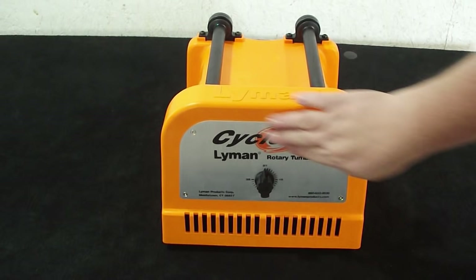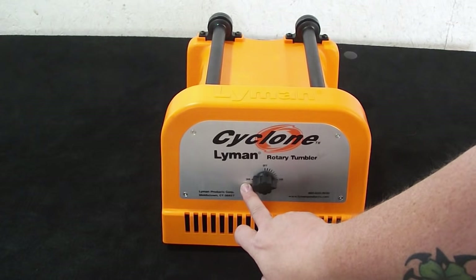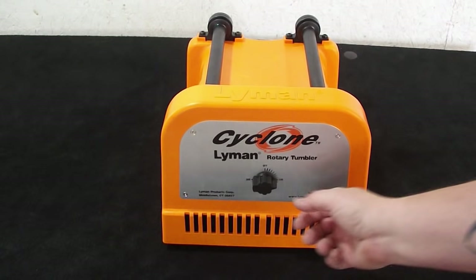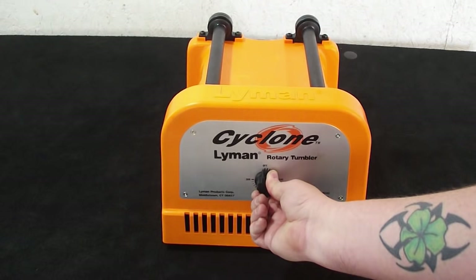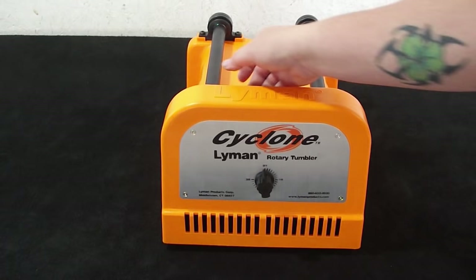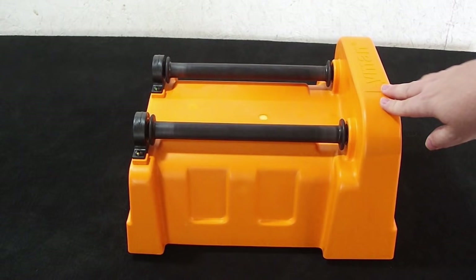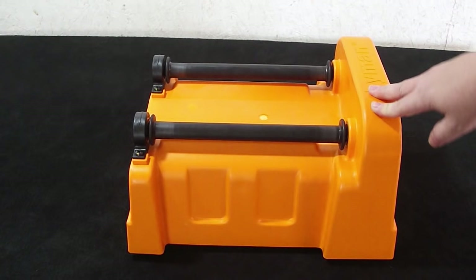It's got a nice riveted front aluminum panel with the Lyman Cyclone logo on it, and it's got your timer, which is also your on-off switch. You just give it a turn to your desired time, up to three hours, and you're tumbling. When it shuts off, there's no bell or whistle — you just get an audible click and the unit shuts off. There's some venting for air circulation, and on the other side there are some recesses that give it a stamped steel look, which I like. The design of this base unit is very visually appealing.